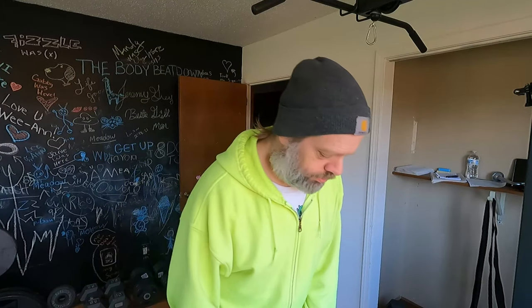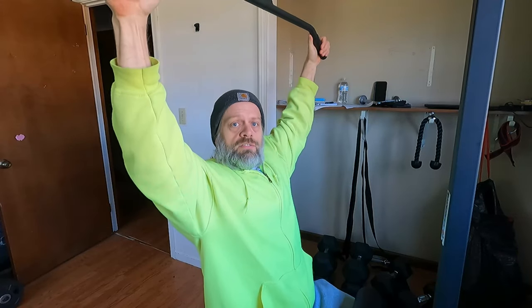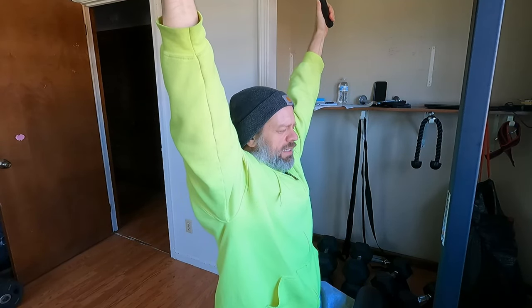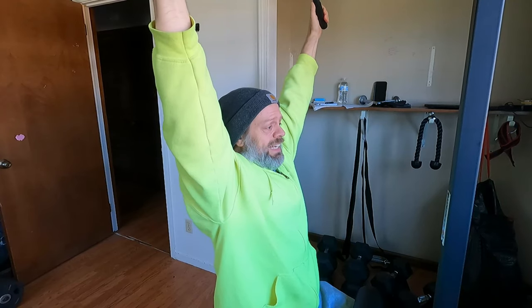Let's get to work on doing some of these pull-downs. Right now I've only got 70 pounds on the machine — 35 on each side. Get a good stretch in those lats, get a good stretch in your shoulders, get your body ready to put it through its paces guys.